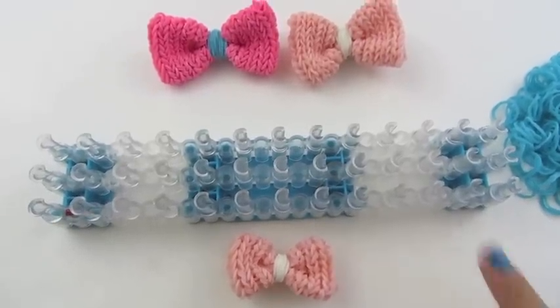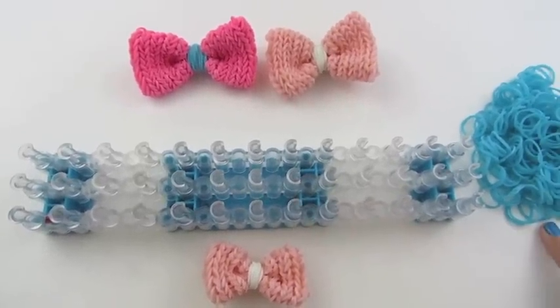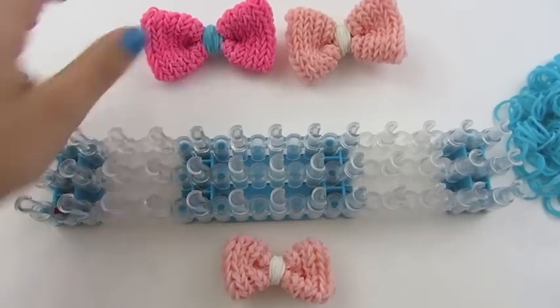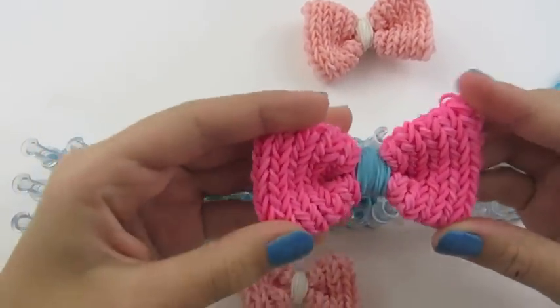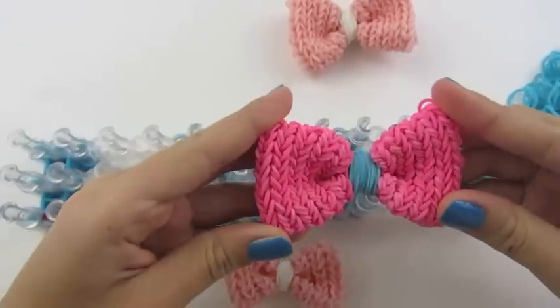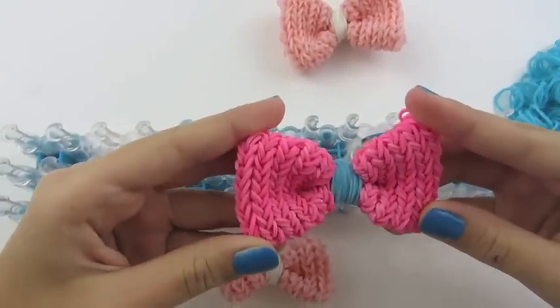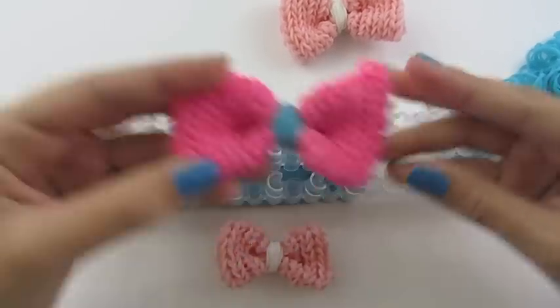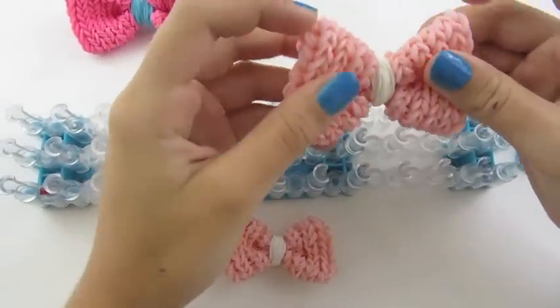This is step one. Please get your rainbow loom, all your rubber bands, and your rainbow loom hook or crochet hook. Before we start, I just wanted to let you know that I made this bow with about 300 rubber bands. I started with a pack of 300 rubber bands and I didn't use all of them.